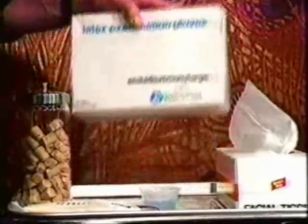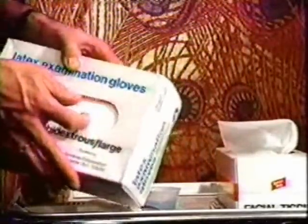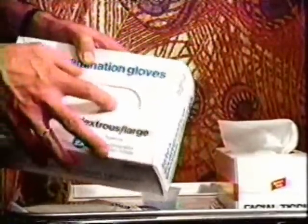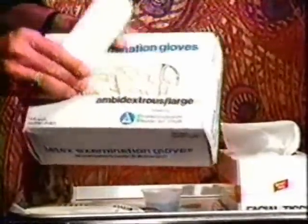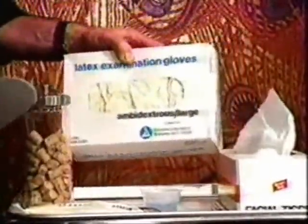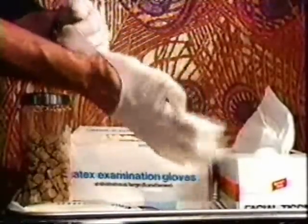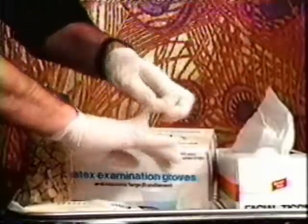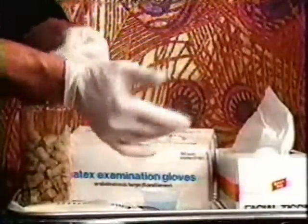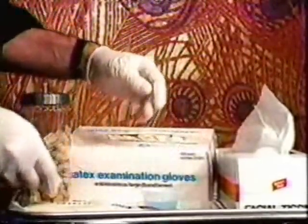Latex or vinyl examination gloves are always worn after the marking and application of the Betadine antiseptic and prior to and during the actual piercing, mainly to keep the piercer from any contact with blood or other bodily fluids. These may be a bit difficult to find in your area, but check your local drug store or hospital supply houses or under medical or dental suppliers in the yellow pages. The gloves fit snugly and still allow full dexterity even in the tips of the fingers.